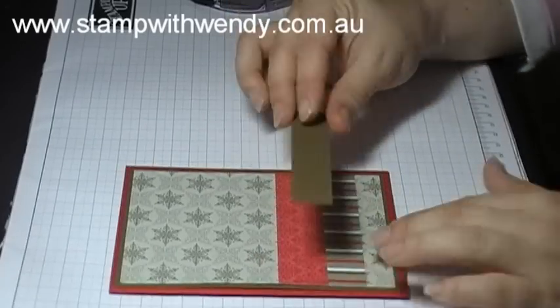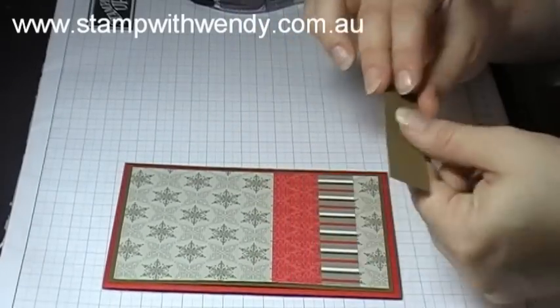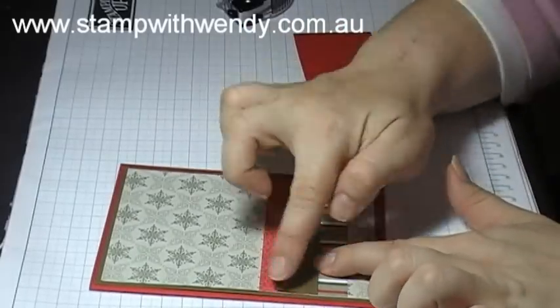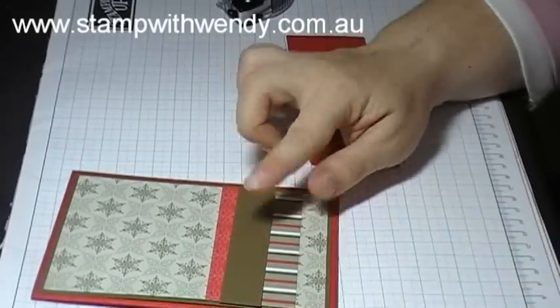Then I've got a sentiment strip which will lay over the top of those patterned papers. But first I want to create a flower embellishment to have over this side of the sentiment strip.